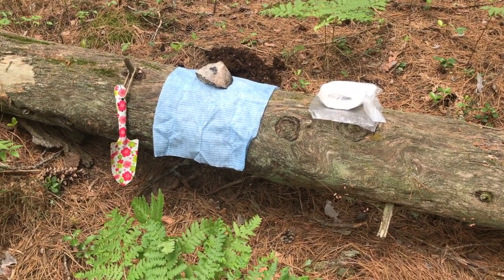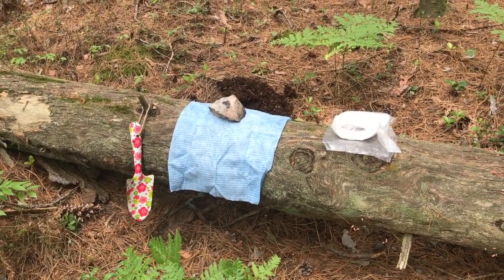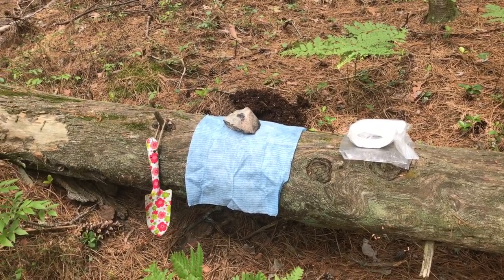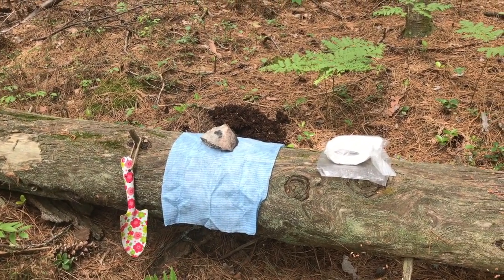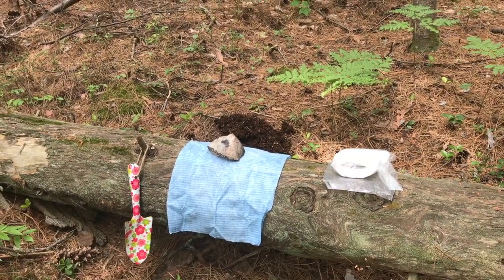A lot of people have asked me how I make a privy when I'm out camping. It's a thing for me because I have colitis and sometimes I have to go to the bathroom a lot. So I do have a couple of different systems.